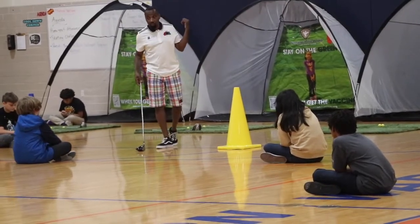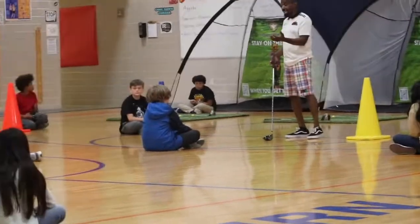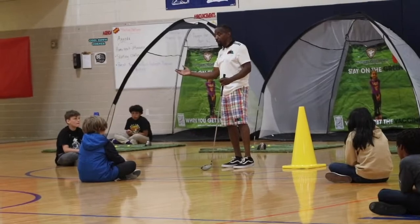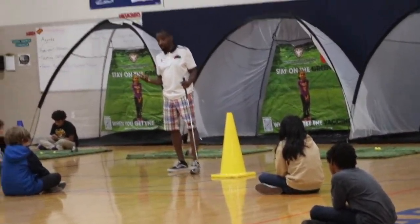And once a ball goes up into the net or down, wait until the end to go and retrieve the ball. Don't run and grab a ball when one of your mates is swinging.